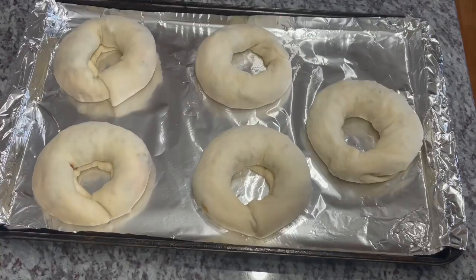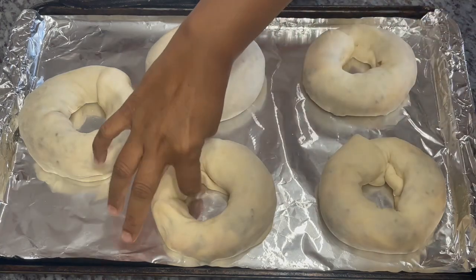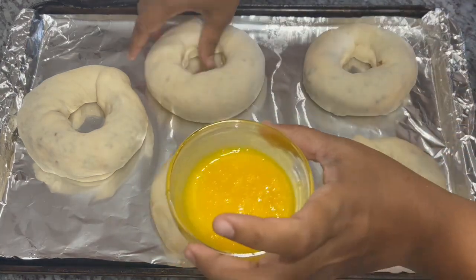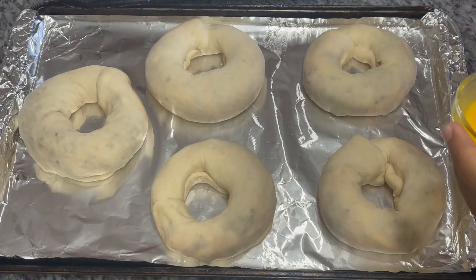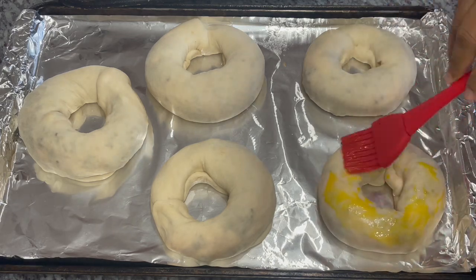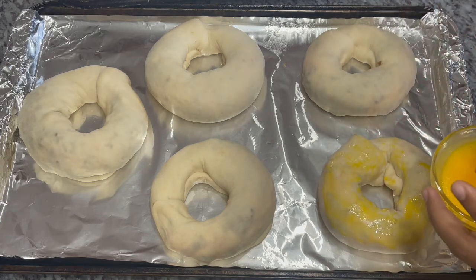This is what they're looking like. I'm going to set a timer for 20 minutes and let them proof, then preheat my oven. After resting for 20 minutes, they've puffed up nicely. Remember the egg yolk I told you to save — we're going to use that now to baste the tops. I have my oven preheated at 375 degrees Fahrenheit. Brush on your egg yolk and we'll pop them into the oven.